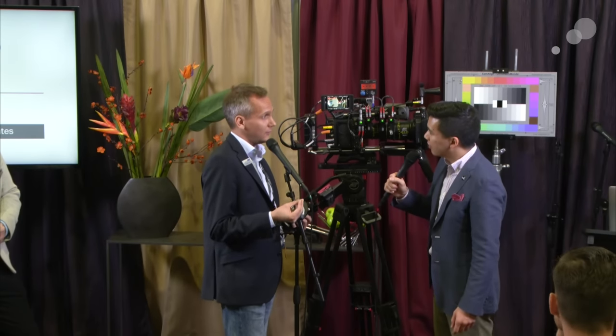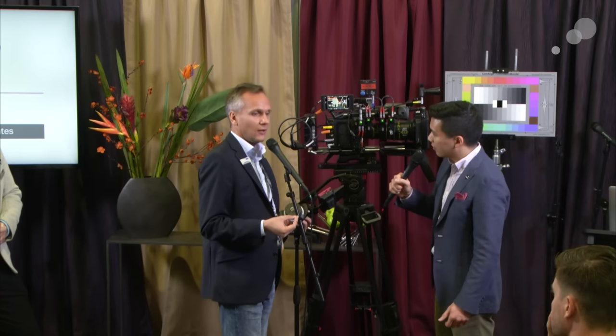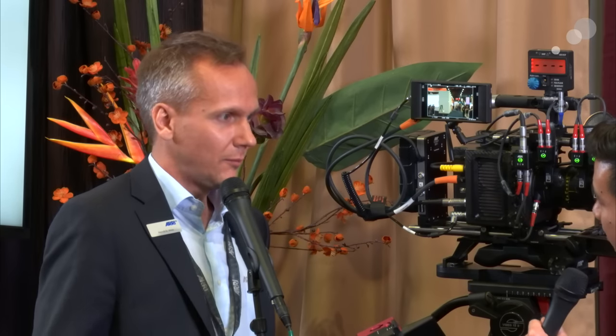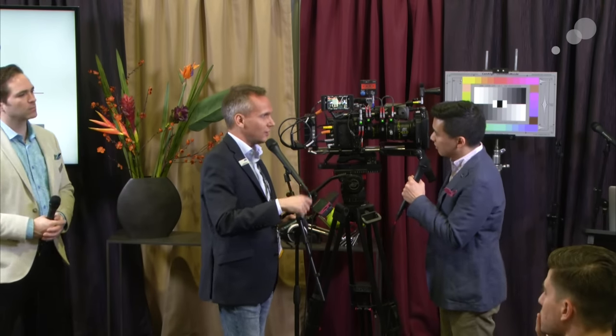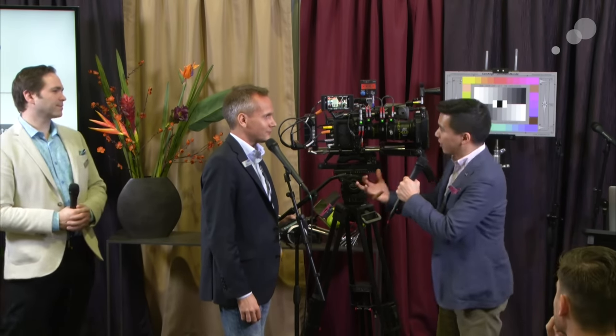Previously this was only possible with the Alexa Mini if you had an LDS lens, but now with the Lens Data Archive it's possible with any lens. The LDA includes pre-programmed lens files for every ARRI lens — Ultra Primes, Alura Zooms — already in there, so you just select it and get lens data immediately. If you have a lens not in the archive — an old vintage lens or exotic lens — you can program that lens file through the handset, or load it from a file you already created for an Alexa Plus or UMC4, and get your lens data right away.